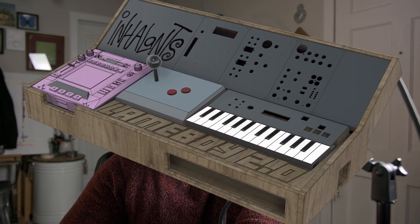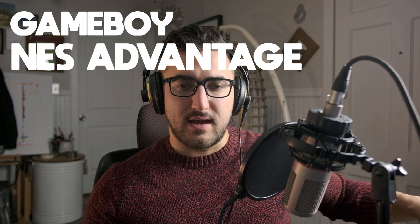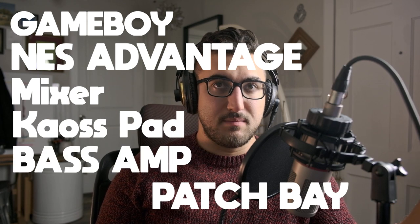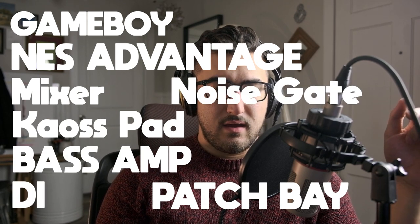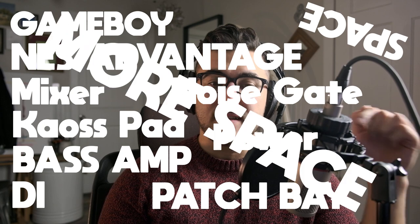That communicative design language is part of the reason for choosing that classic synth design — it's also just a functional shape. Given that I chose that design, there are a lot of constraints because I'm building it using existing pieces of hardware. The first thing I did was decide what needed to be included: a Game Boy, the NES Advantage, a small MIDI keyboard, the Behringer mixer, the chaos pad, a patch bay, my bass amp, a DI box, a noise gate, the power supplies for all those devices, space for routing all the cables, and extra space for things I didn't account for.